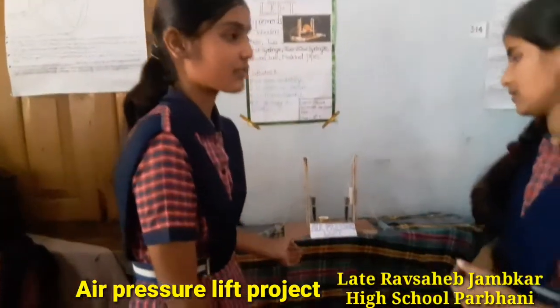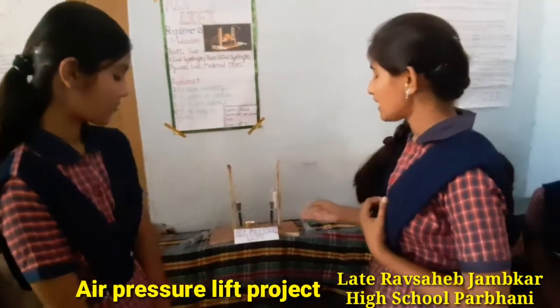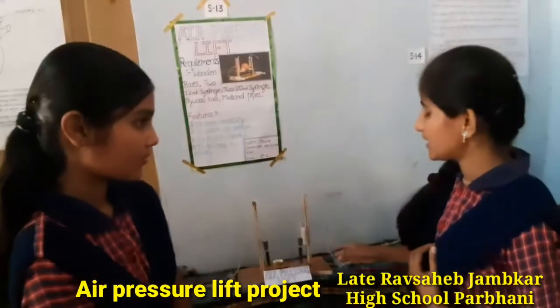Today we are going to show air pressure lift. In this experiment we will use a wooden bar, four series, and two medicinal pipes.